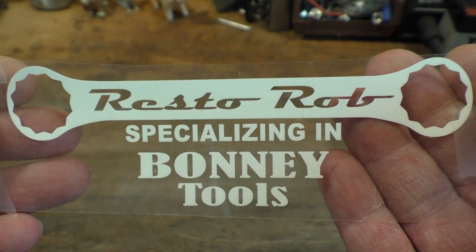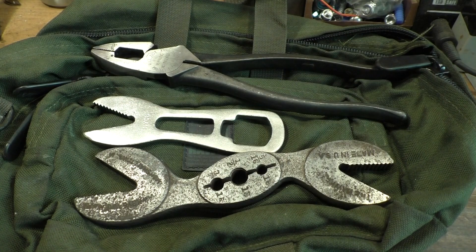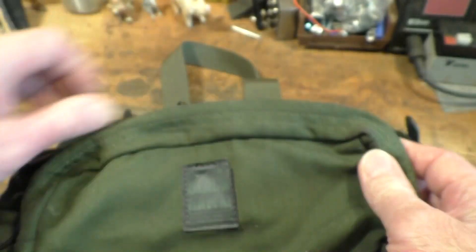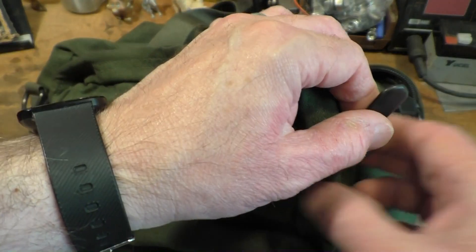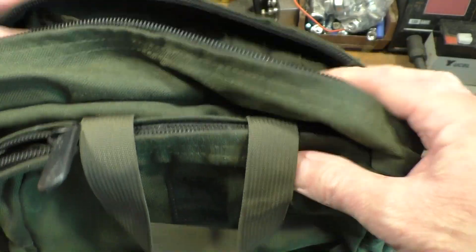A lot of you out there are probably familiar with Resto Rob, specialising in his bonnie tools. I'll put a link in the descriptive text down below to his YouTube channel. He sent me in some rather nice tools, including this very nice little bag — it's in one of my favourite colours, OD Green. It says Blackhawk right there and has several zipper compartments. We've got some anti-rattle rubber on the zip pulls and a larger compartment. It's quite a nice little sized bag, definitely been used though. Thank you very much to Rob for sending that in.